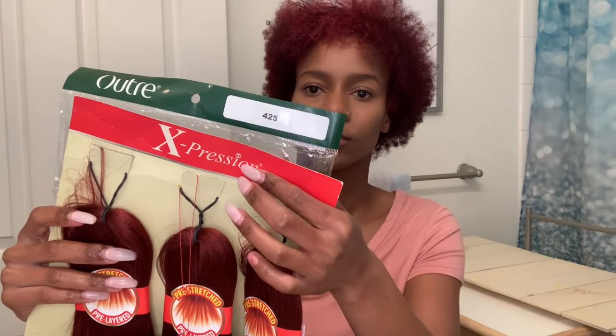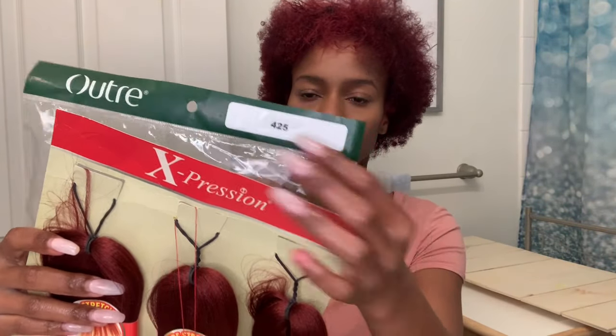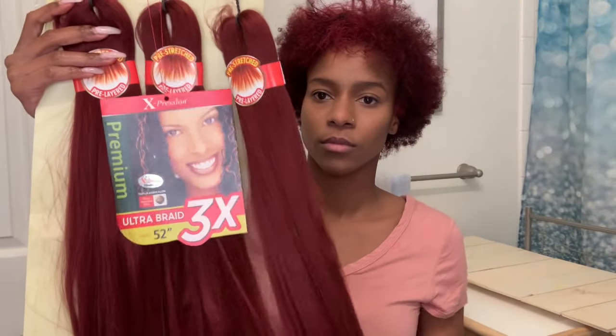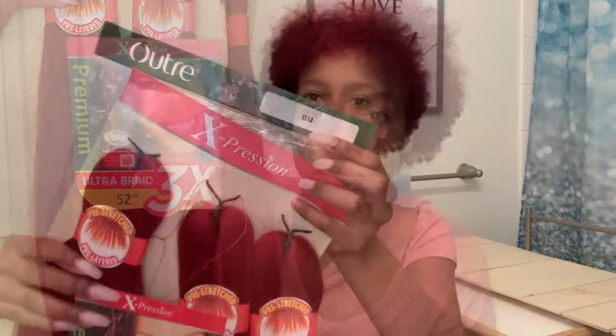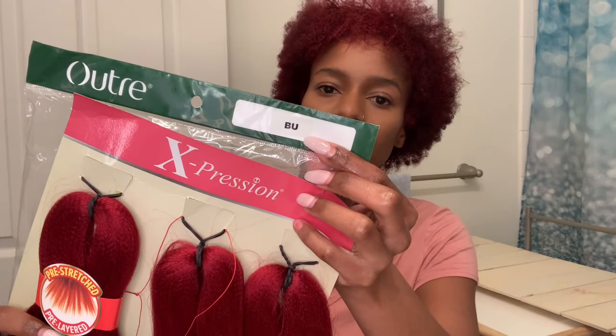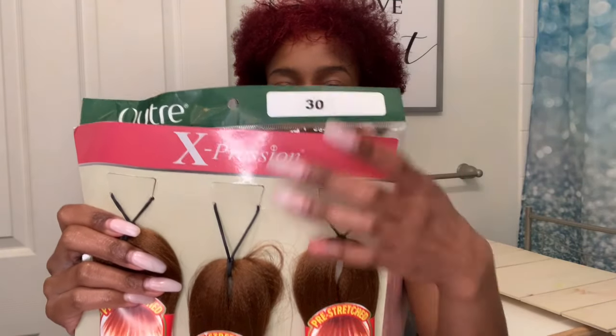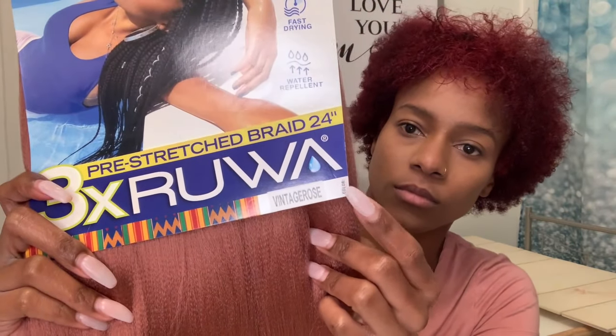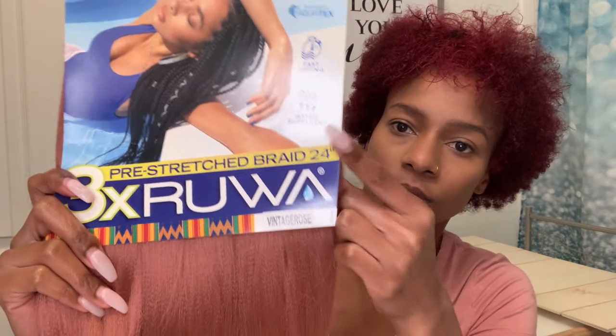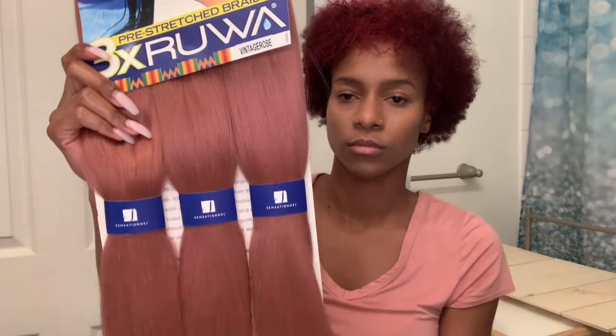Today I'm going to be using the Expressions Braiding Hair. I picked up five packs of the color 425 — it came with three bundles in each pack and I got 52 inches. Majority of my braids will be this color because it is the color of my hair. I also picked up one pack of the color Bog in 52 inches, and one pack of color 30 in 52 inches as well.